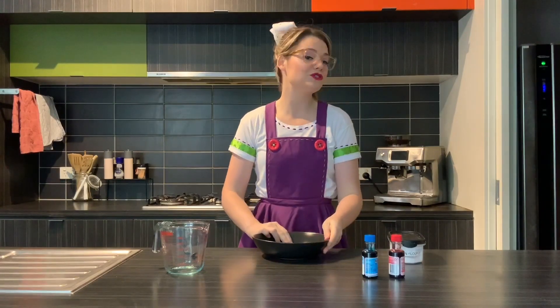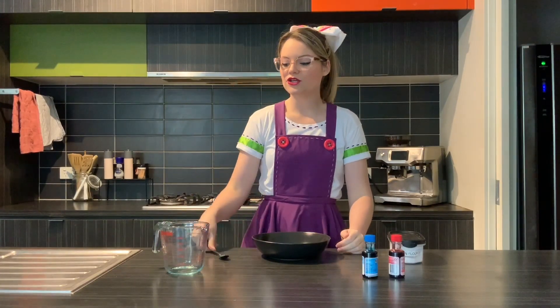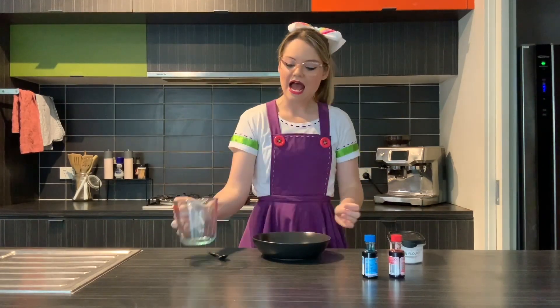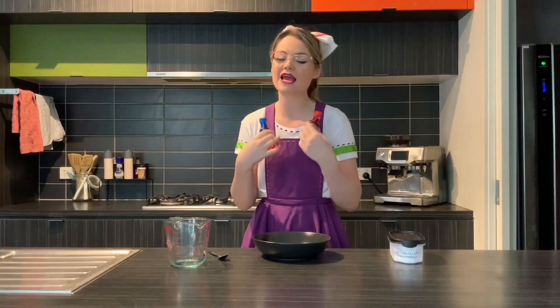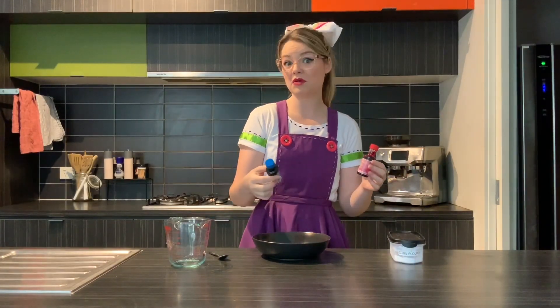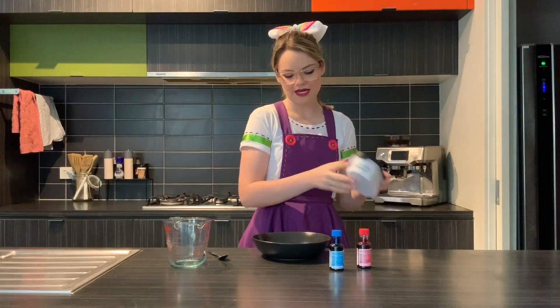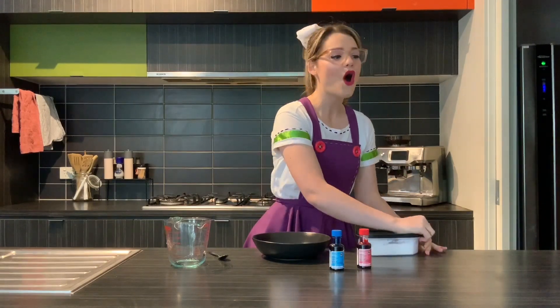You're gonna need a bowl to put your slime in, something to stir it with, something to put water in, and whatever colors you'd like. Today I'm going to try and make purple. And of course, you're going to need some corn flour.